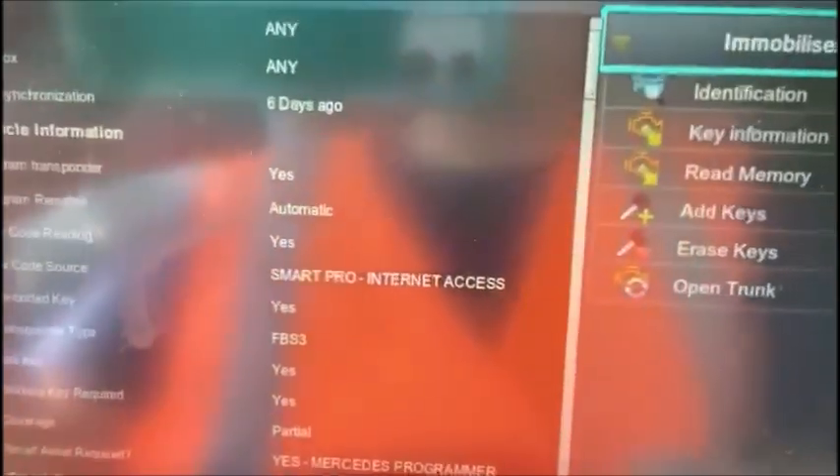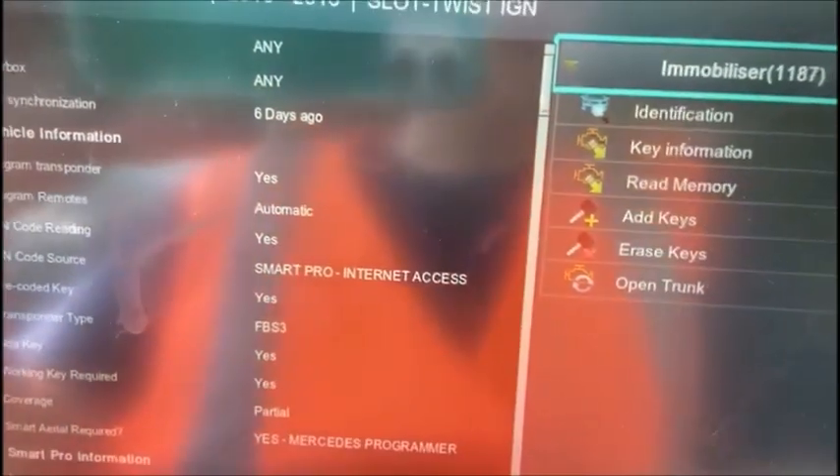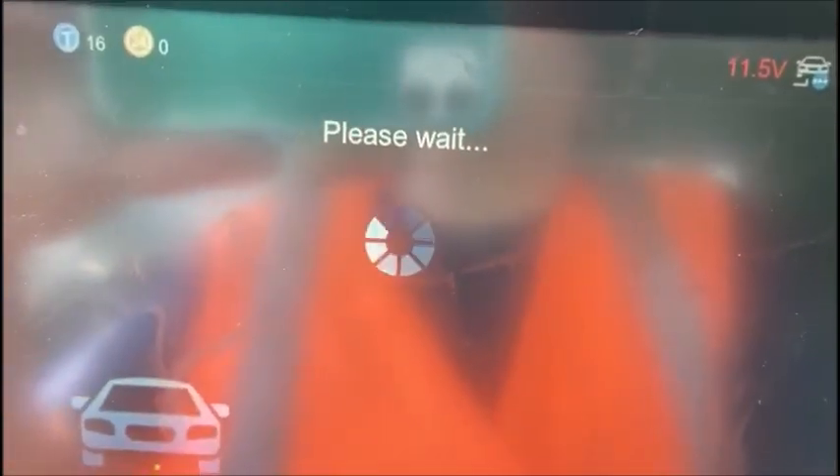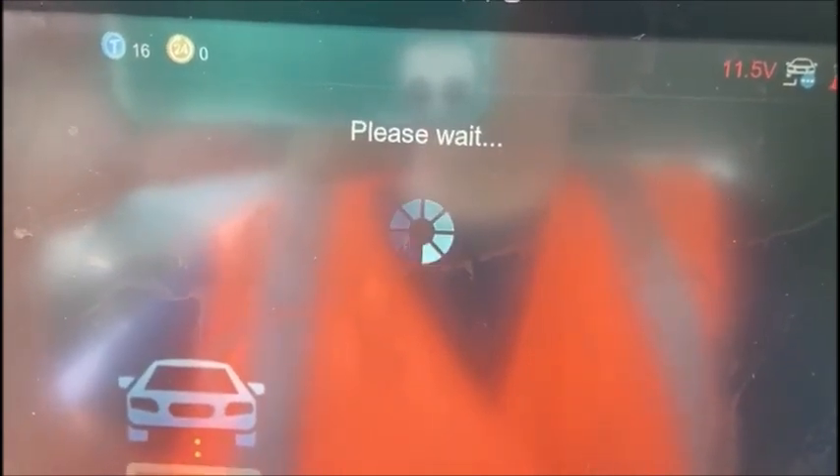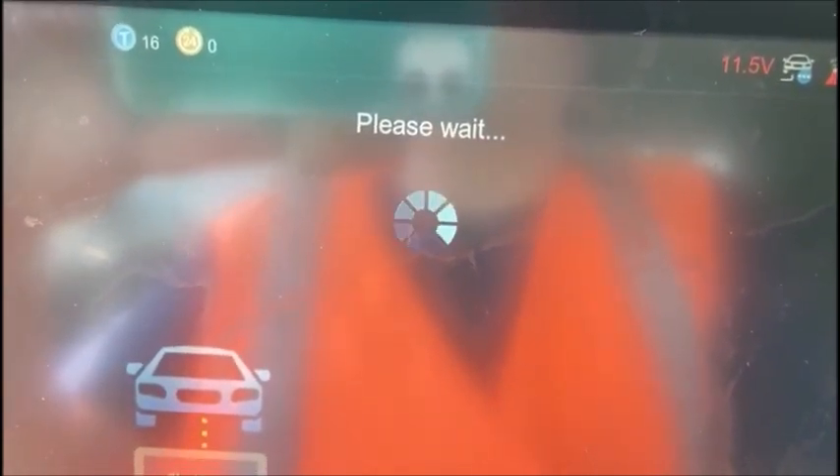I'm going to select off the menu the vehicle and go to connect. You don't need to turn the ignition on — it says leave it off, just go ahead and connect. That'll take a second. I'm just plugged up into the OBD port down below.